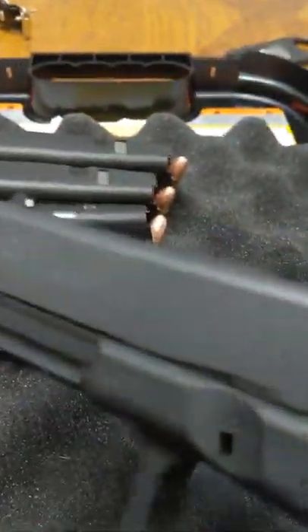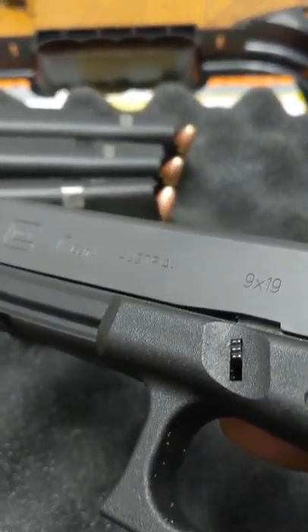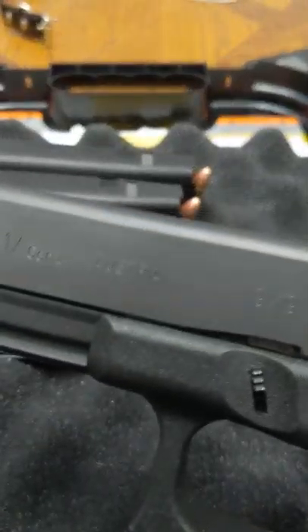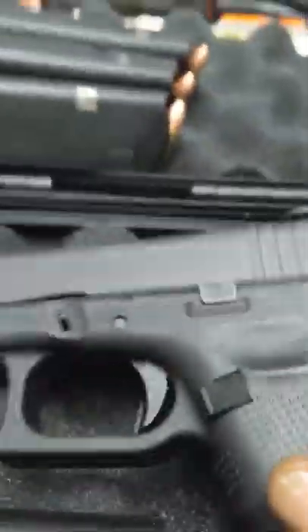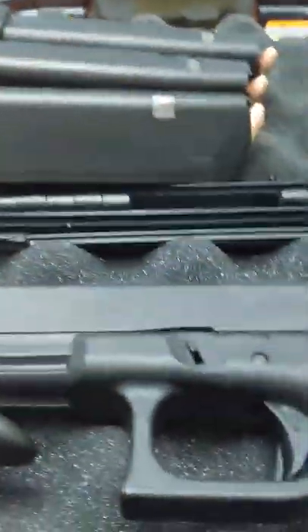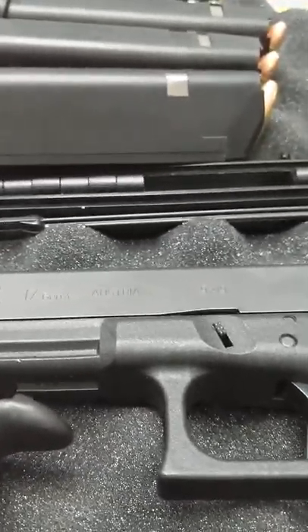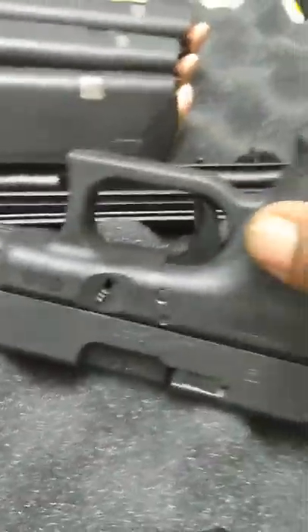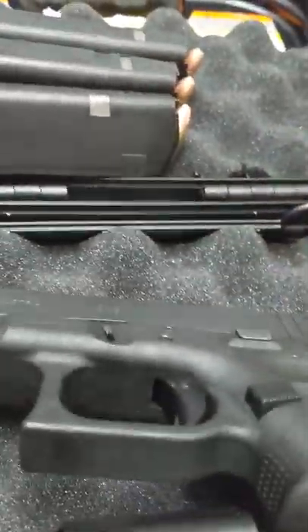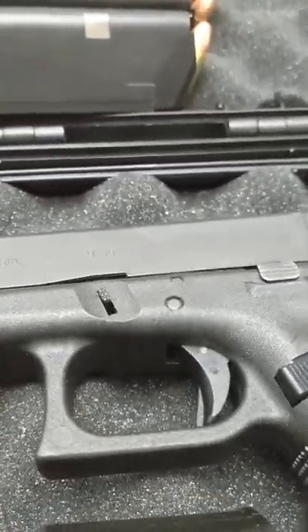Anyway, this is the Glock 19 — it's a Gen 4. The differences between the Gen 4 and the Gen 3 are the checkering on the grips and it comes with a steel guide rod. Really, that's about it. There's no other major change other than the ability to switch the mag release from righty to lefty.